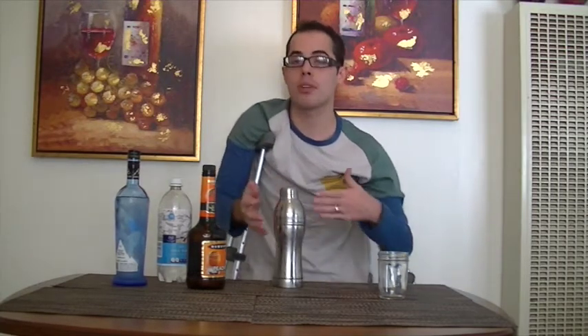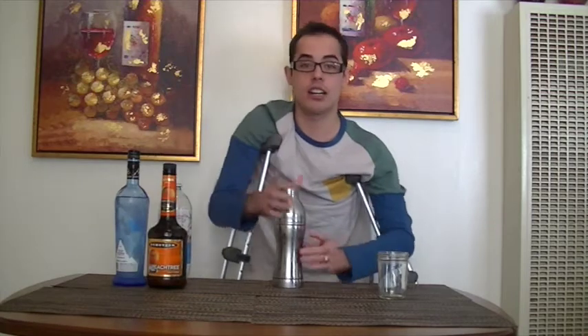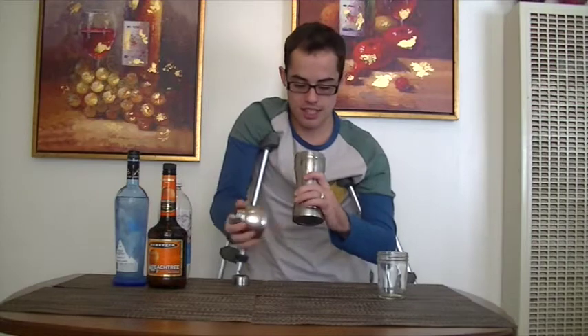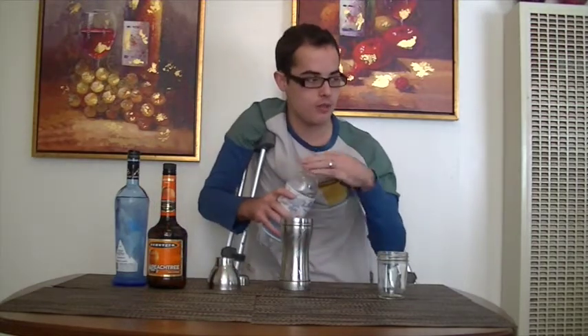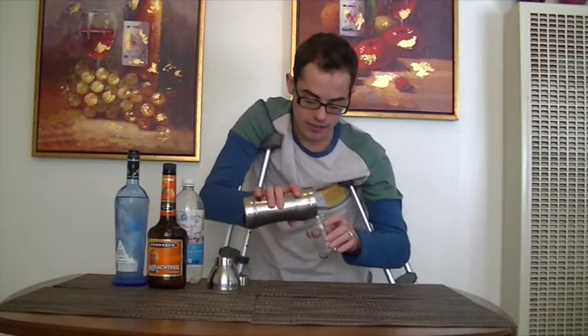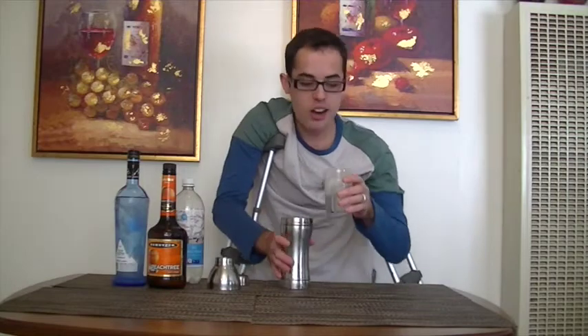You want to combine both alcohols before you add tonic water so you can have the flavor, and it'll taste more like a peach vodka than a regular vodka. Now you want to get the top off, then just add your tonic water and hopefully it mixes through. And you just pour it on in. And there you go.